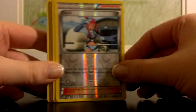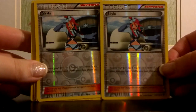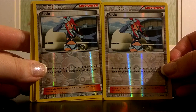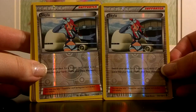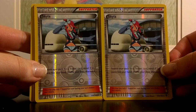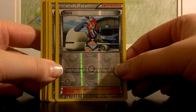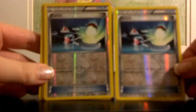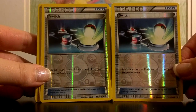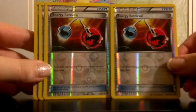And to help you get that Tool Scrapper, you get a pair of Skylas — which is wonderful, because this is a very hard card to get a hold of. Everybody wants this one in their deck, and in reverse it looks just even better. Skyla lets you look for any trainer card and put it in your hand from your deck. You also get two Switches, which are always useful to get out your active Pokemon and back to the bench.